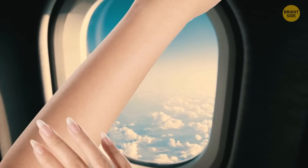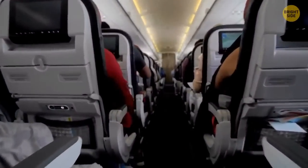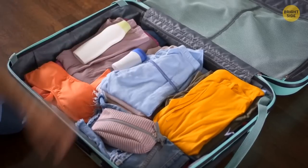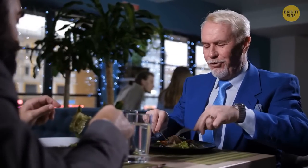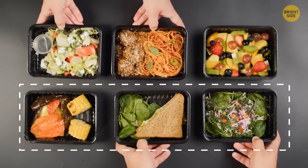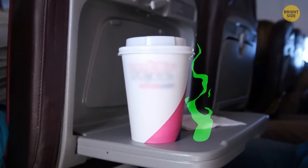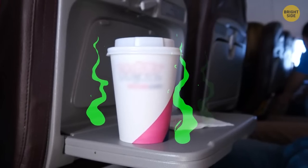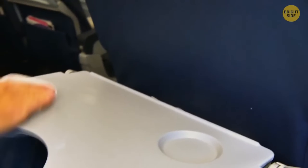Your skin usually becomes a bit dry during the flight because of low humidity levels in the cabin — bring a good moisturizer. Airplane pilots always eat different meals before a flight so that if one of them gets food poisoning, the other will be able to take control of the plane. Airplane tray tables are some of the dirtiest surfaces in the cabin, so make sure to wash your hands frequently and clean the table with an antibacterial wipe.